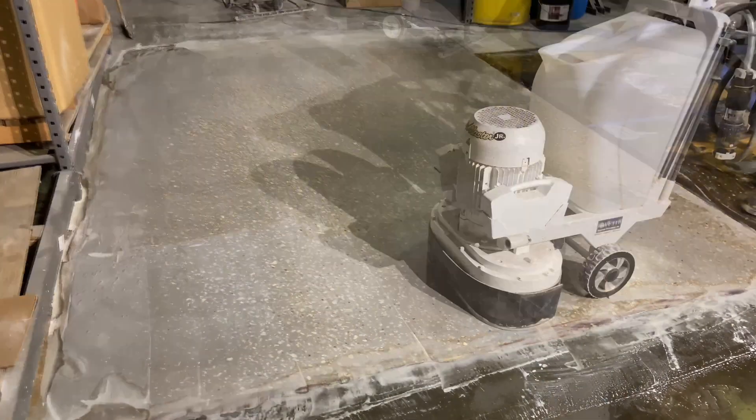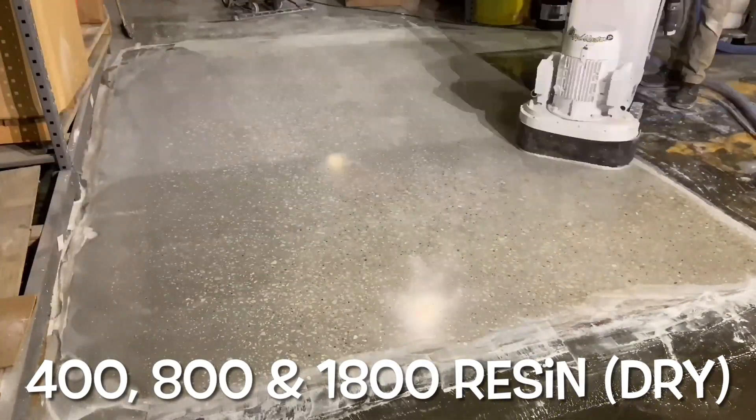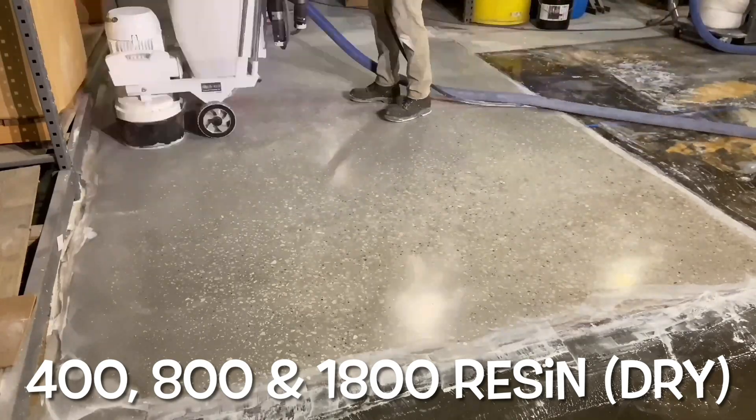Once dry, the slab was polished by 400, 800, and 1800 grit resin pads. The surface refinement becomes apparent as the floor begins to reflect light.